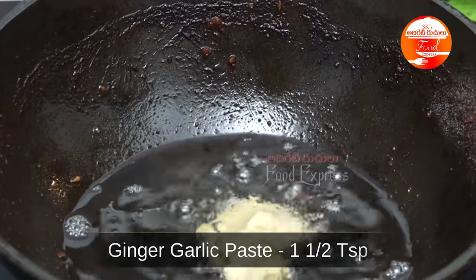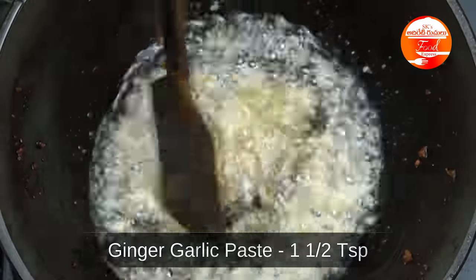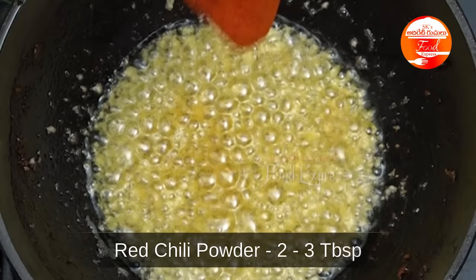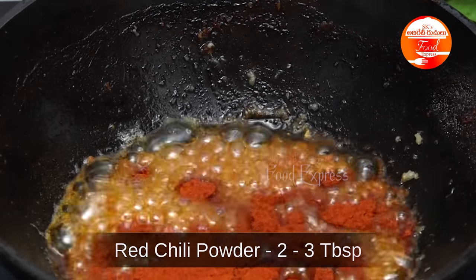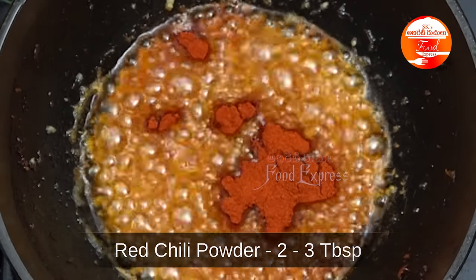Just 1.5 tsp of ginger-garlic paste. Cook for 30-40 seconds. Add 2-3 tbsp of the mixture. I'm going to start the stove.